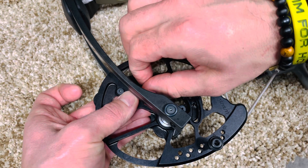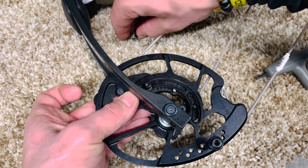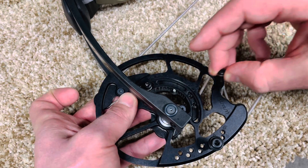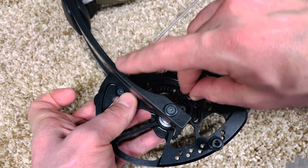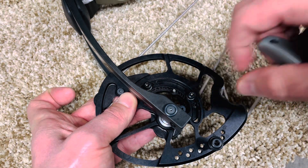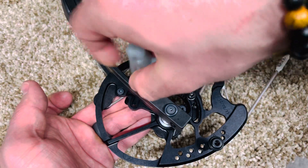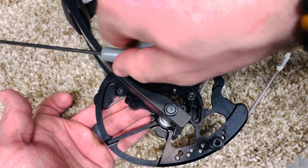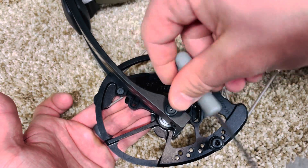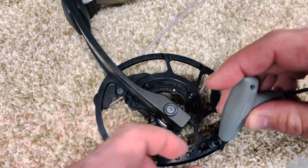This is cool because before, the other cam systems they were draw specific — you couldn't really try different draw lengths without having to get different whole cams. So we just adjust these mods here and then we'll adjust this limb stop. Super simple, everything lines up with five.